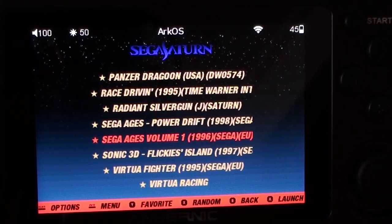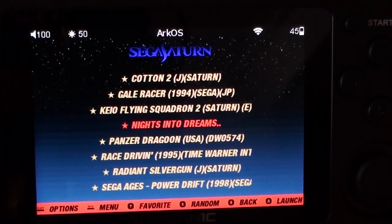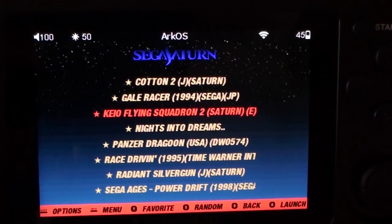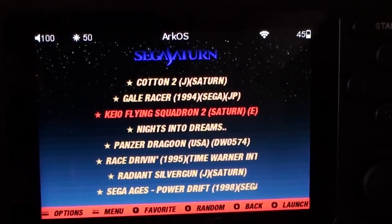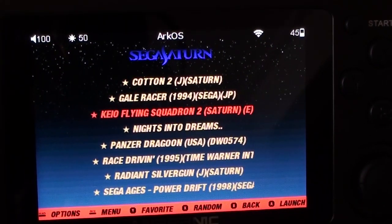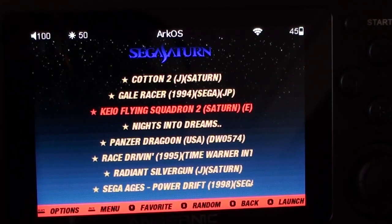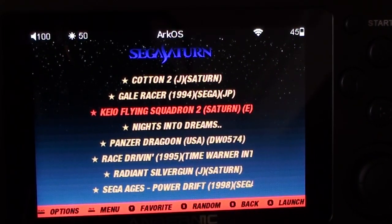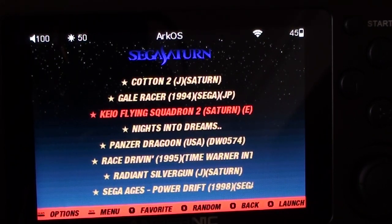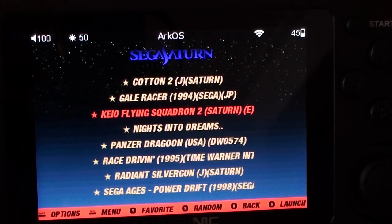The Saturn emulation is very hit and miss, and it really comes down to the controls — also hit and miss. It's a long way from perfect, but it's interesting. I don't know any other handheld at this price that will do it. You can't do it on the RG351V yet because ARCOS isn't on that yet, and you can't do it on the RG350. You can on the RG351M and 351P.